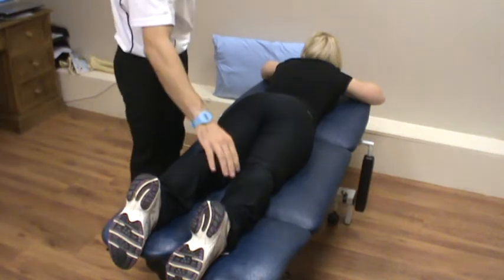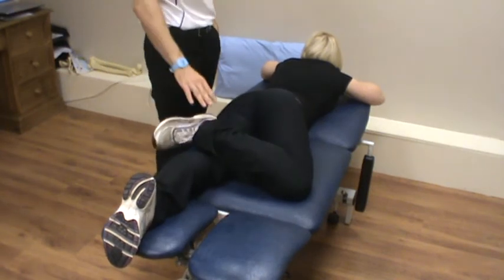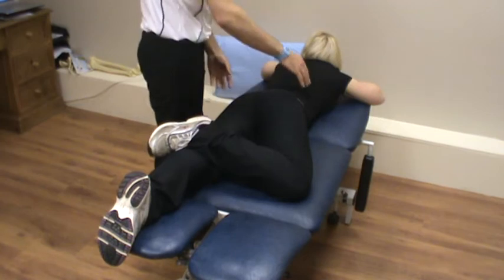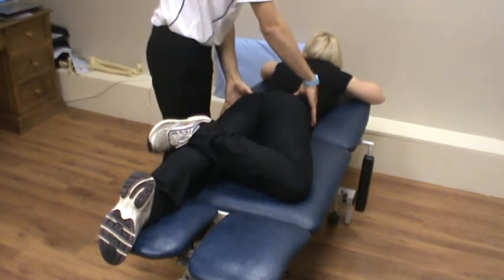Right, what we want to do is get the foot in behind the knee, so like a figure-of-4 position. We want to make sure that the stomach is flat on the bed and it does not come off at any stage.